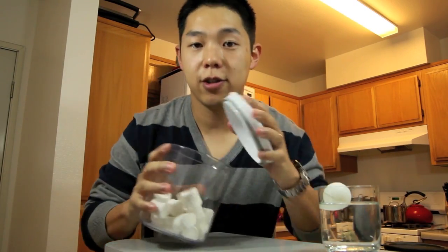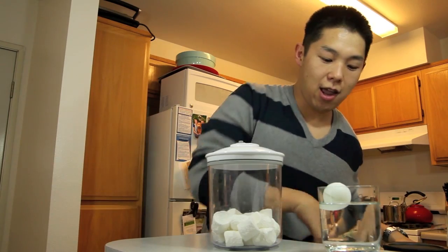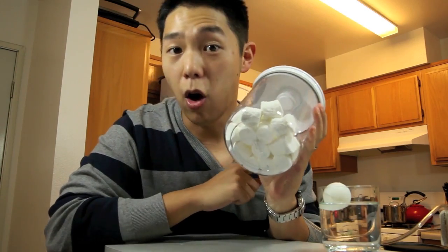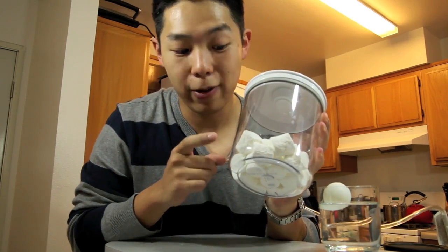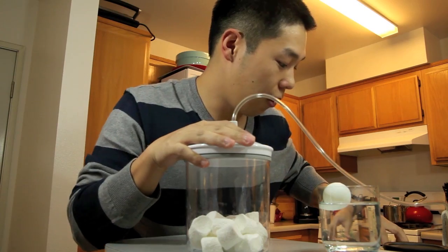So we're going to test that concept. What we're going to do is first take a jar and fill it up with marshmallows. I have this vacuum sealer right here. What we're going to do is pull out all the air — because air pressure is all around us and pressing on these marshmallows — and let's see what happens when we remove all this air that's pressing on the marshmallows. We'll seal this canister up and start pulling out all the air.